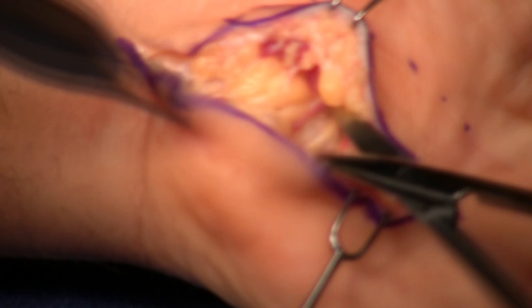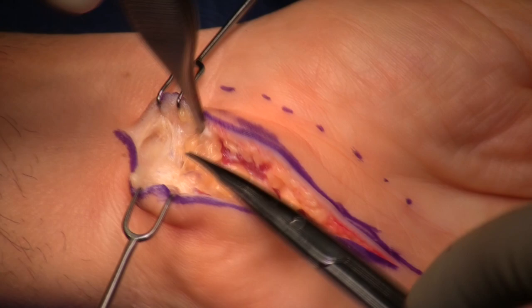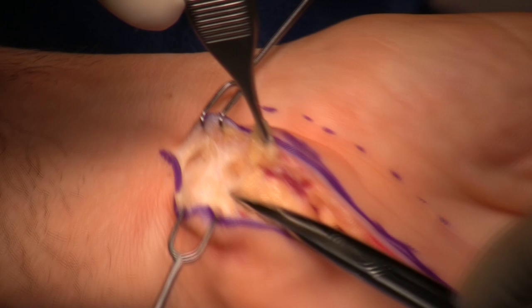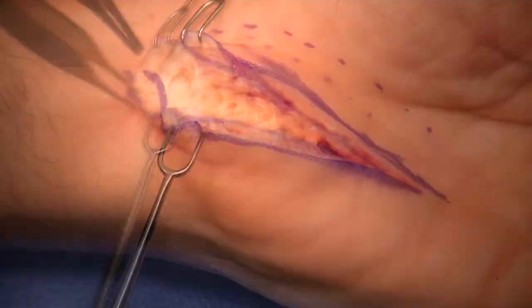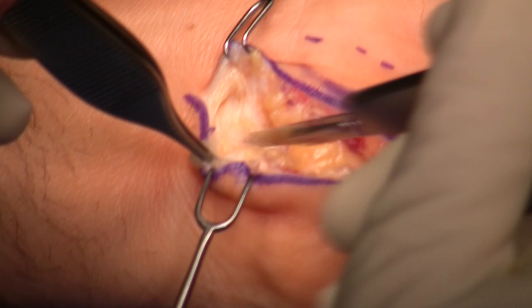Now I'm going to release that fascia proximal to the wrist crease. My scissors are on the neurovascular bundle — you can see that below. Look at how thick and significant this fascia is; there are several layers to it. You can lift the hand off the table and divide this with a knife or with scissors. Once you get the thickened fascia released, it's pretty obvious that the rest of that antebrachial fascia is not an issue.